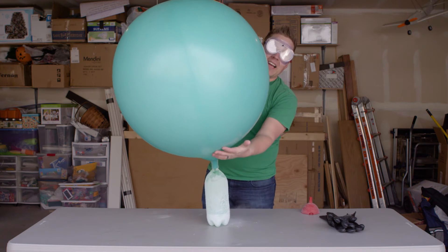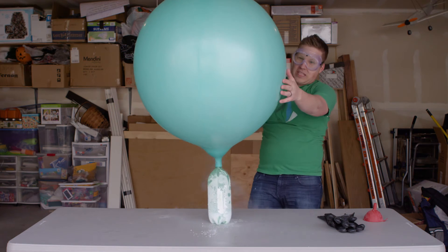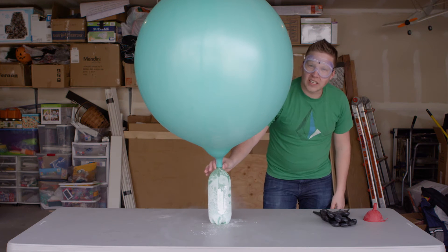Can you hear that bass? That is awesome. This is getting pretty big. What do you guys think — is it going to pop?